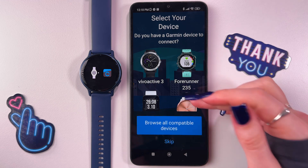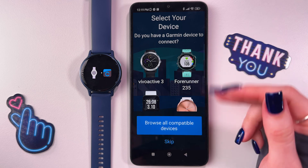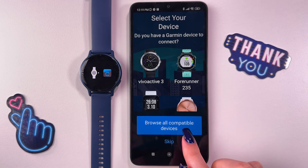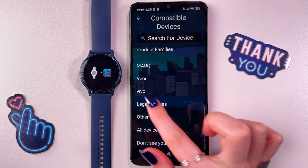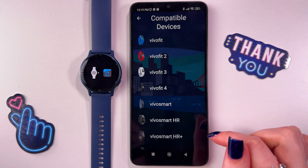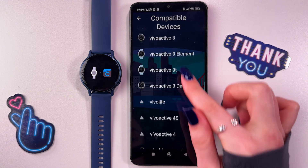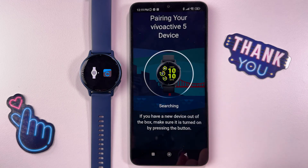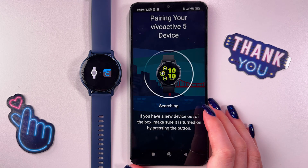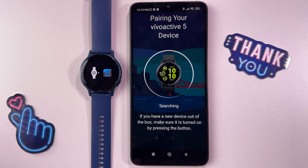After that, we would need to select our device from the list. If you cannot find it here, then you can go into this option, browse all compatible devices, then find Vivo and select Vivo Active 5. So let's scroll to find Vivo Active 5 — here it is. I'm going to tap it and now it is searching for the nearby Vivo Active 5 device.